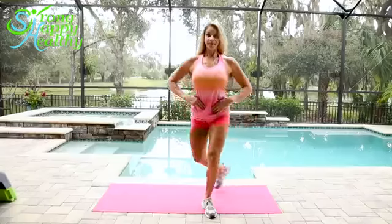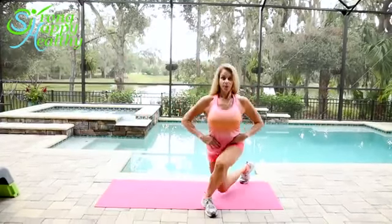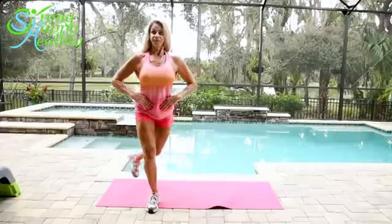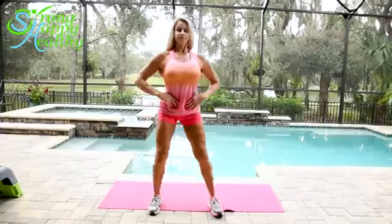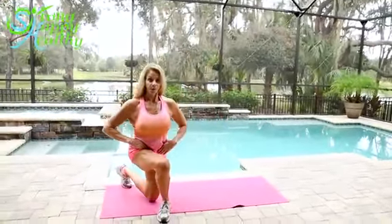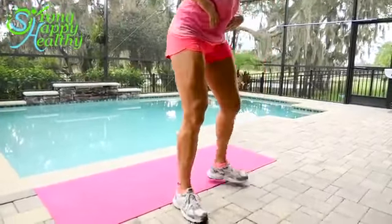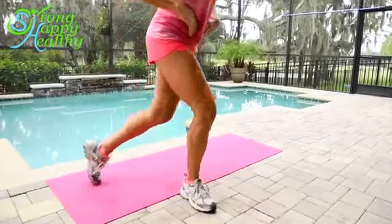Curtsy lunges are a great advanced lunge to round out the glutes. The thing to keep in mind when you're doing a curtsy lunge is to keep your shoulders parallel to the floor. It's best to do these in front of a mirror so you can square off your shoulders and not have your torso turning. Start with your feet about shoulder-width apart and really focus on putting your weight on your heels.